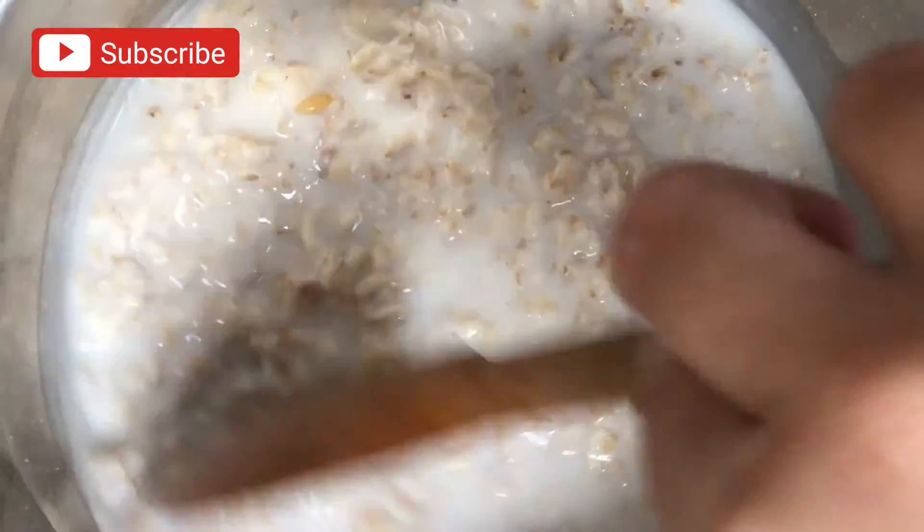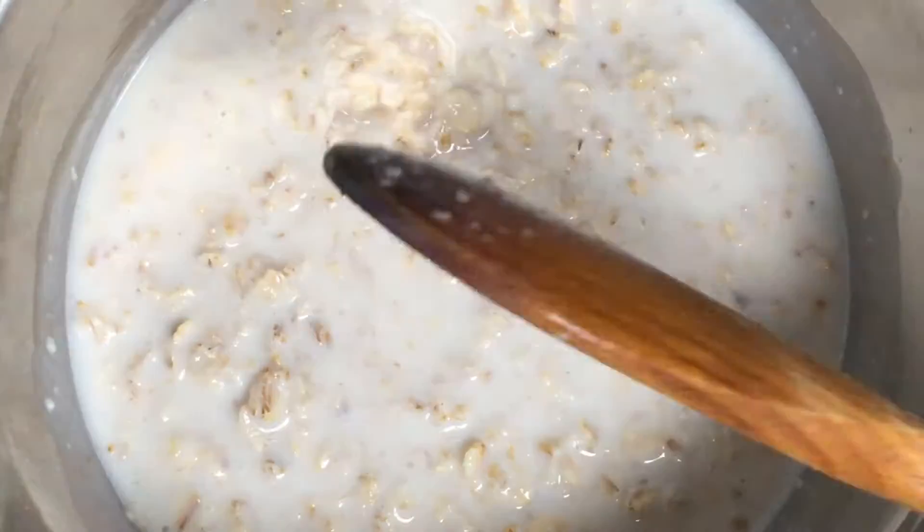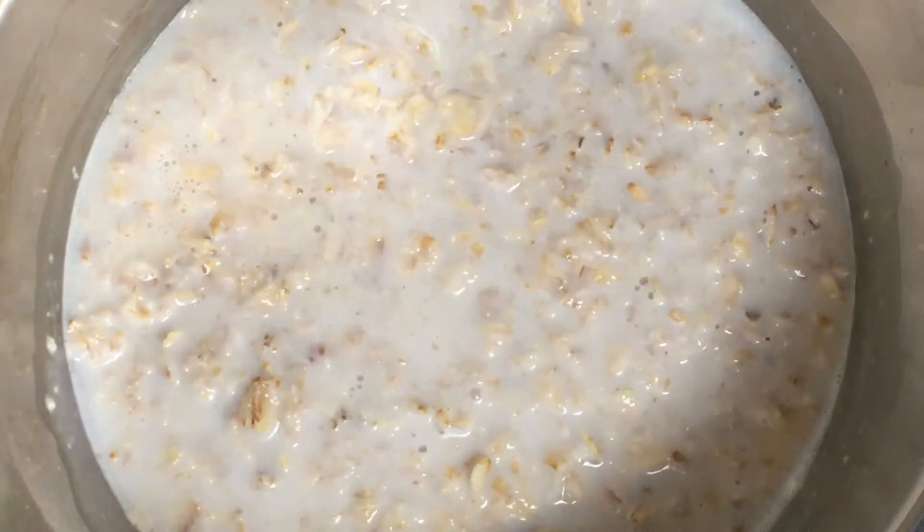Don't forget to click that subscribe button and also don't forget to check out all the other recipes on Rita's Soul Food after you've watched this video.